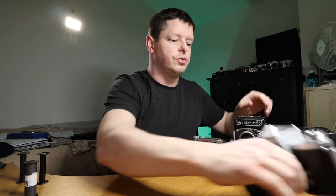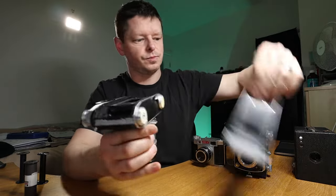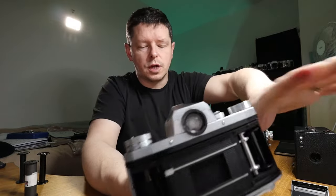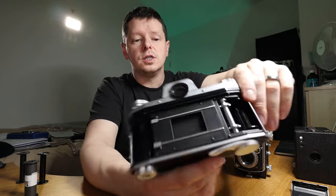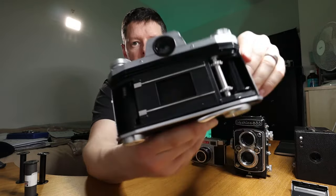Just a quick run through the other film formats you might come across. First, how to tell what film your camera takes. This is a Practica 4 — a pretty old camera. Not all old cameras take 120 film. The 35mm format was introduced in the early 1930s, so you will get some pretty old cameras that take 35mm film.